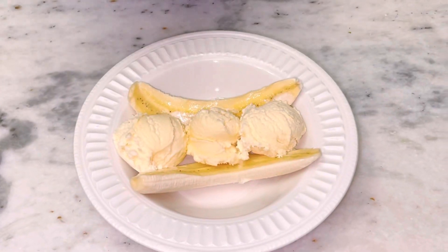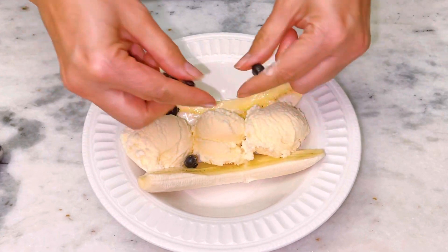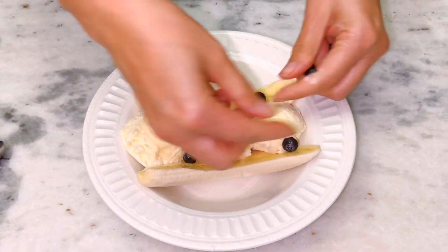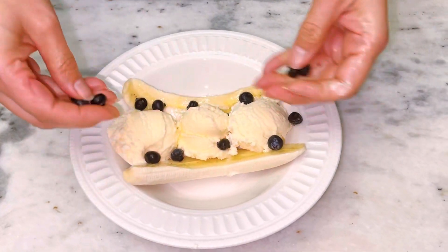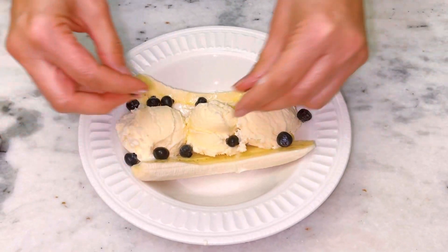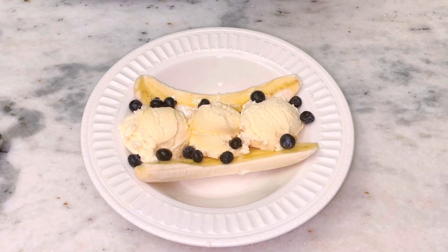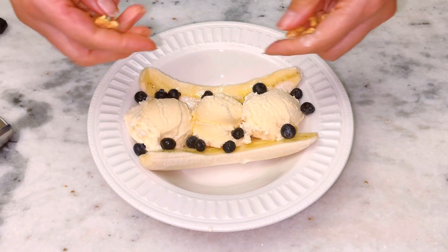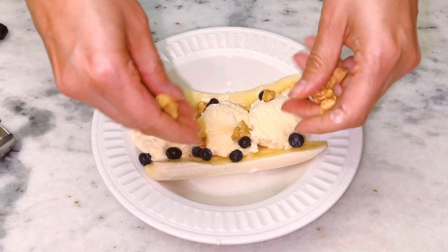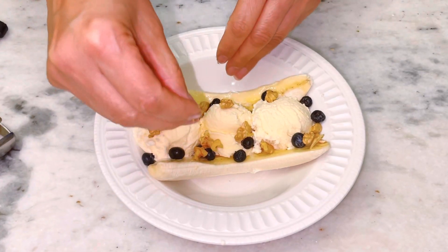So you can top it off with blueberries, raspberries, whatever you like. Today I'm going to use blueberries — just kind of put them around. I also like nuts in my ice cream, which some of you may not, so it's optional. But I'm going to add pecans to it. You can add almonds as you wish.